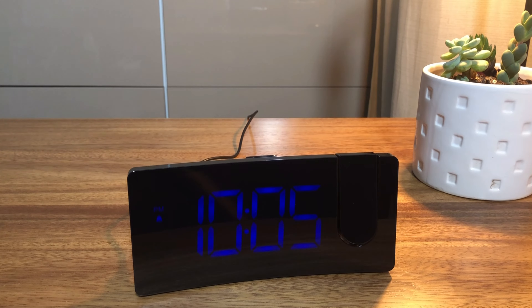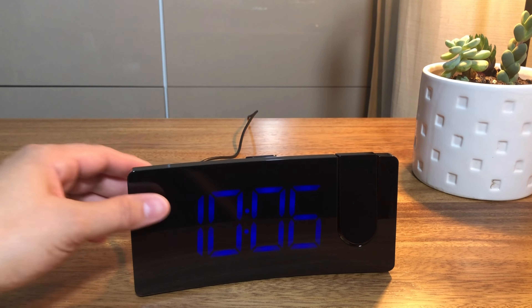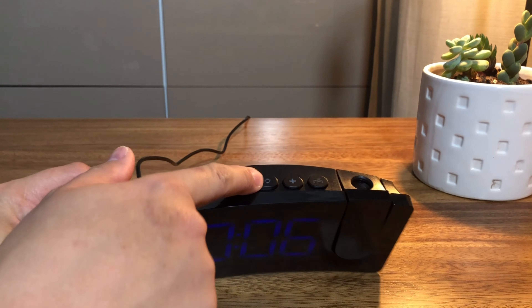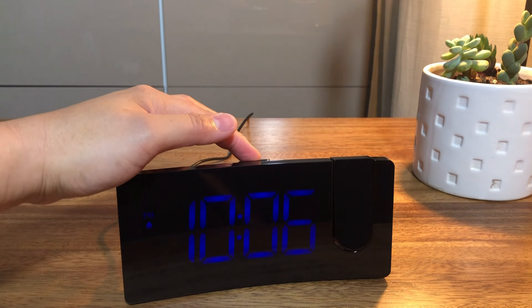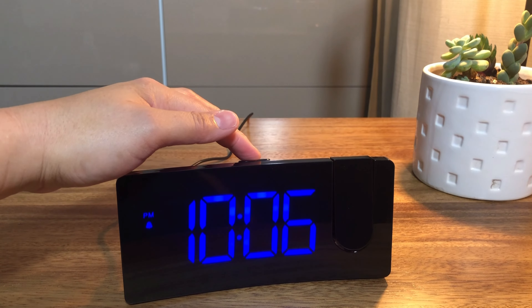To change the brightness setting: in time display mode, short press the snooze button to adjust the display brightness. There are three brightness levels available — low, medium, high, or off.